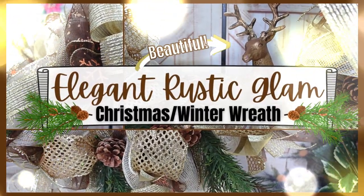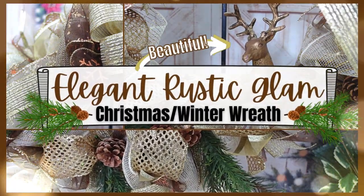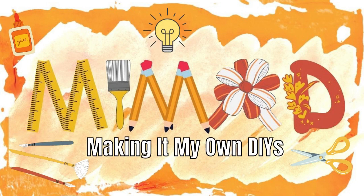Today we're making an elegant rustic glam wreath. Keep watching. I'm Brandi and this is Making It My Own DIYs.